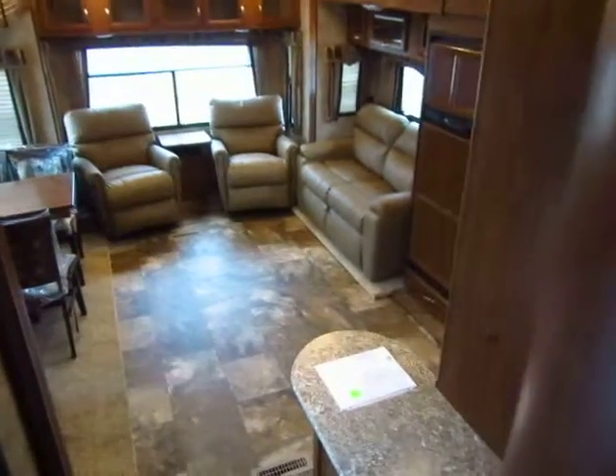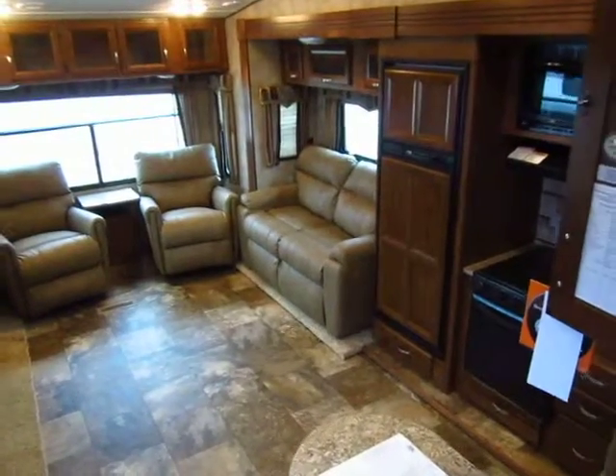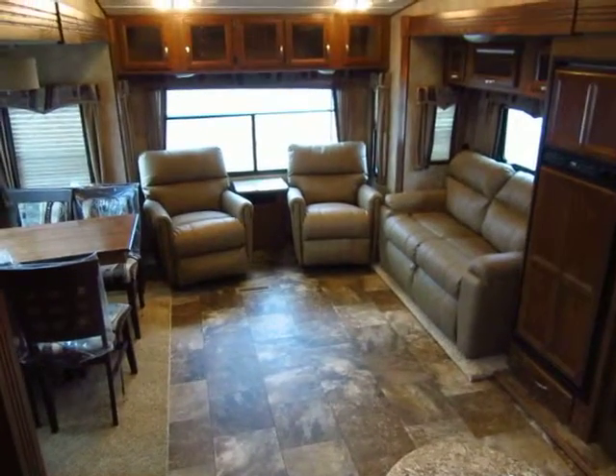Give us a call at 800-256-5196. Halod Auto and RV of Coldwater, Michigan. Thank you very much. Happy camping.